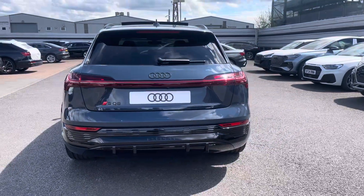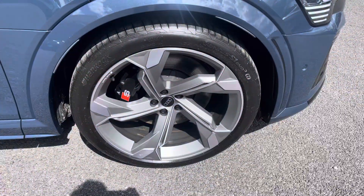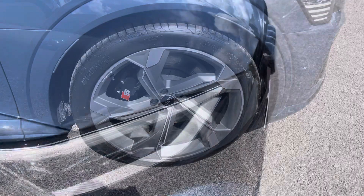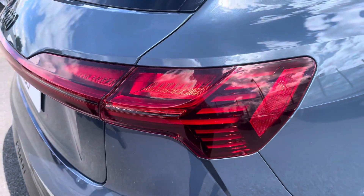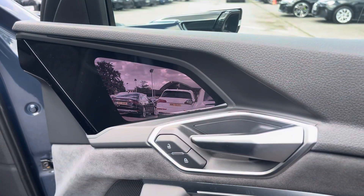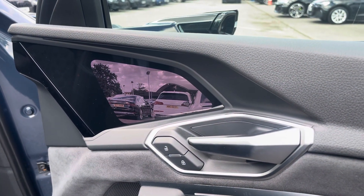Complemented nicely with the gorgeous 22-inch 5-arm design alloy wheels and black calipers. LED headlights and LED rear lights which are really illuminating. And either side of the vehicle we've got the futuristic virtual mirrors.